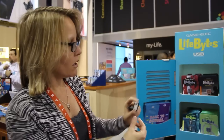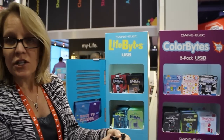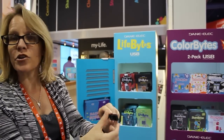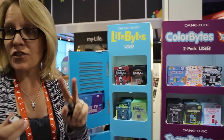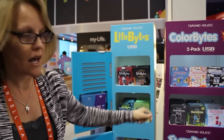Right now we have Color Bites which come in a two-pack, small form factor for small fingers so they can easily open them, and then there's a cool clip to put on your backpack as well. Fun, cool colors, and it's a two-pack again. Great for the parents — they love the two-pack, they're going to love the price, and we think the kids are going to really dig the designs.